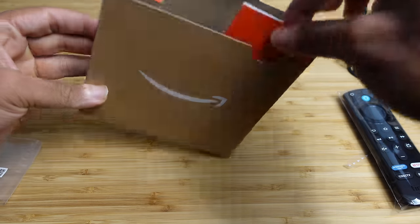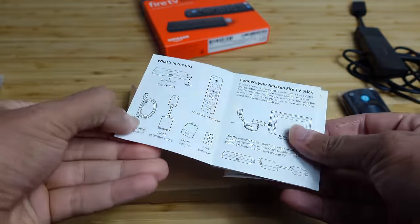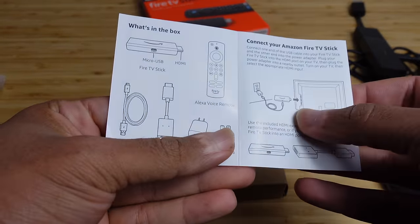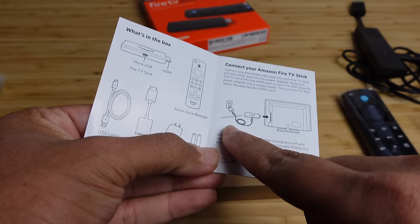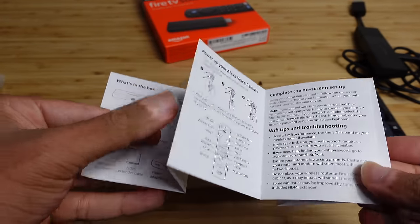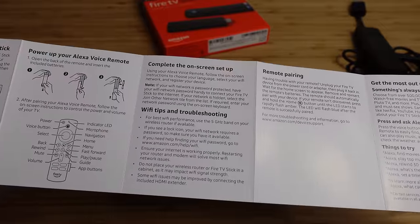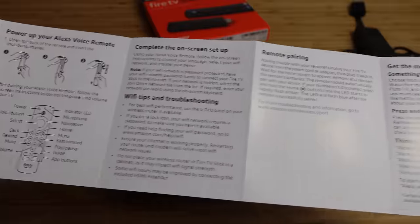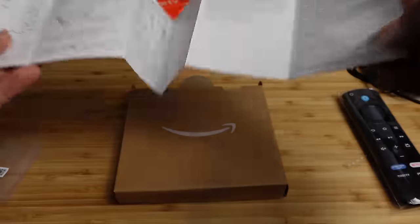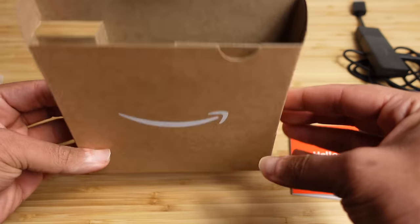Inside the box there's also the Hello Fire TV Stick guide, showing what's in the box and how to connect the Amazon Fire TV Stick to your TV. It includes information on connecting to the wall, powering up Alexa, completing the on-screen setup, Wi-Fi tips, remote pairing, and getting the most out of your Fire TV Stick.